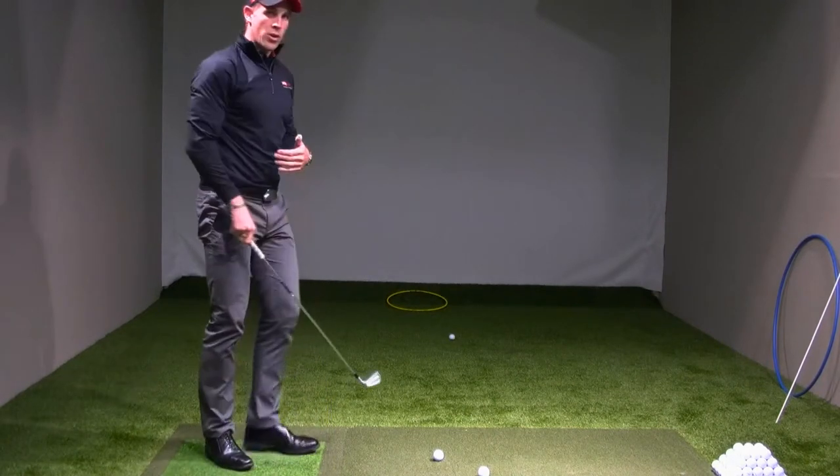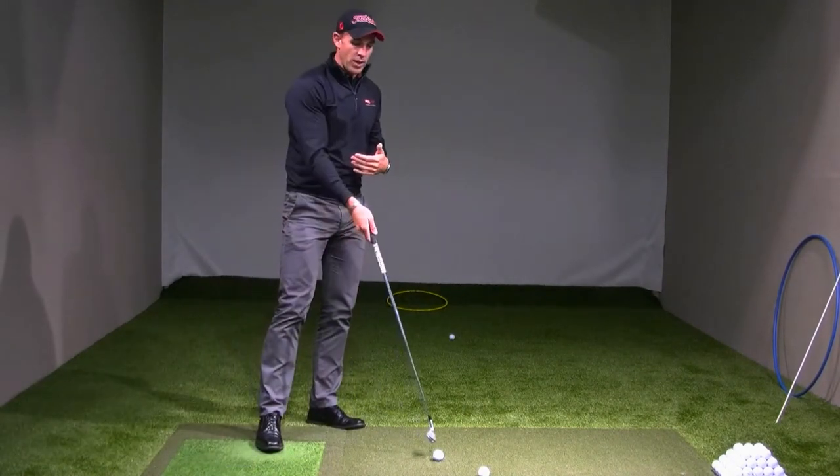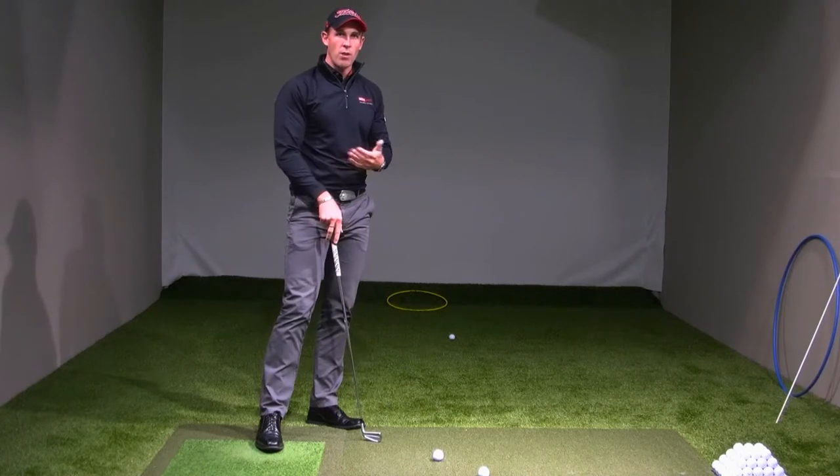If we do it correctly, we're going to avoid hitting the ball on the inside, therefore creating a very good club path.